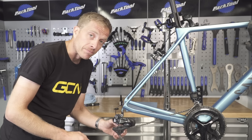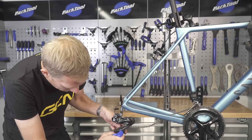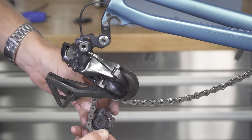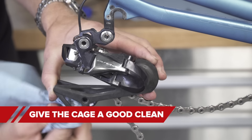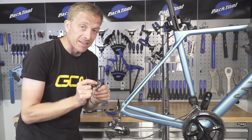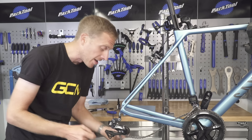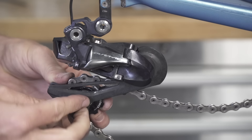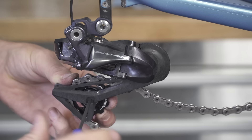Next up, it's time to replace that tension pulley — it's exactly the same process as the guide pulley. Remove that three millimeter bolt, keep it somewhere safe, and drop that pulley out of the mech. Give the inside of the mech cage a good clean up, because it's amazing how much dirt and grime gets in there. Now it's just the case of refitting that tension wheel — pay attention to any writing on the side indicating the direction of travel, place it inside the mech cage, put the bolt in, and torque it up, sticking to any recommendations about thread lock.